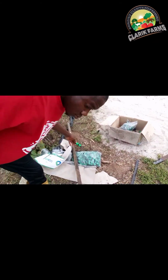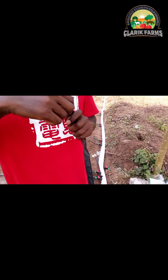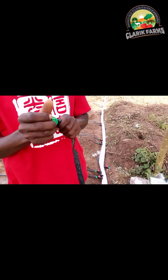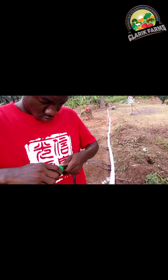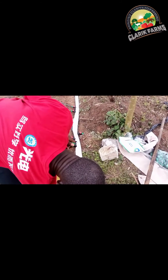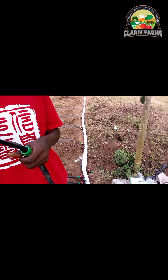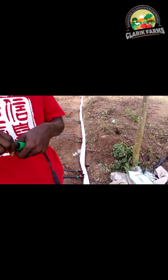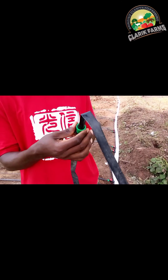After screwing it in and tightening — making sure it's very tight, airtight, as tight as possible — so that water won't leak from there. Then you connect your drip tape to that screw. You can see how we did it earlier — just connect your drip tape to it and screw it in.